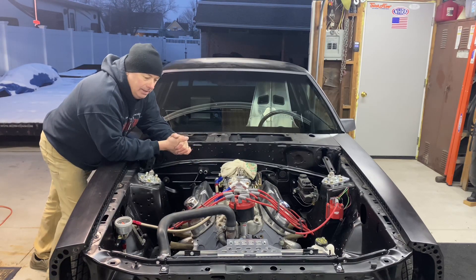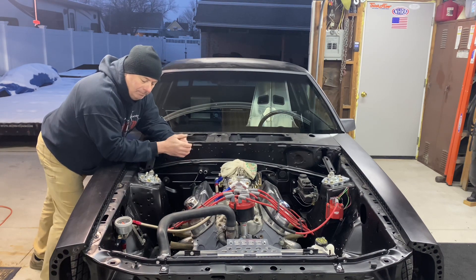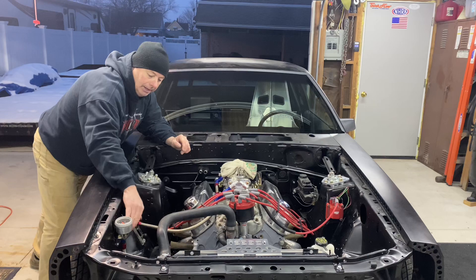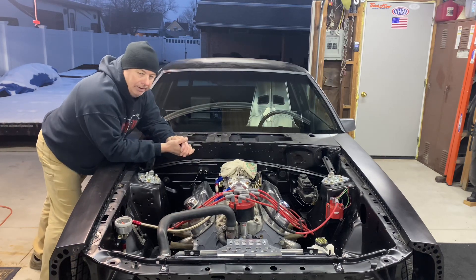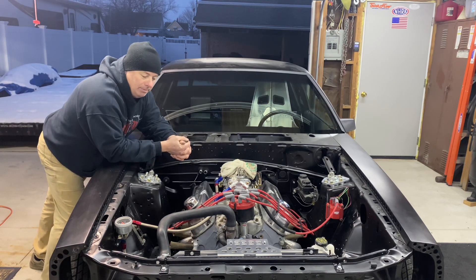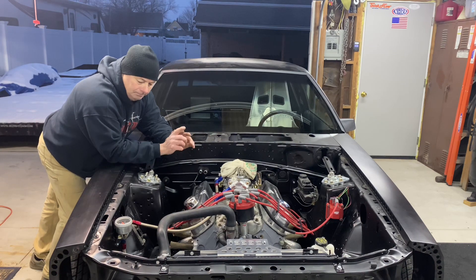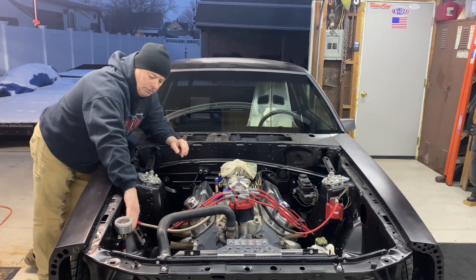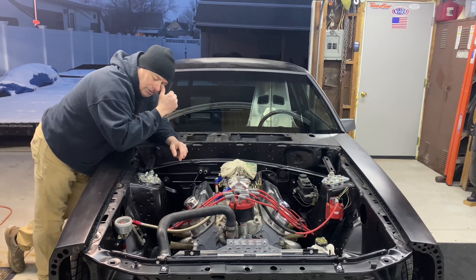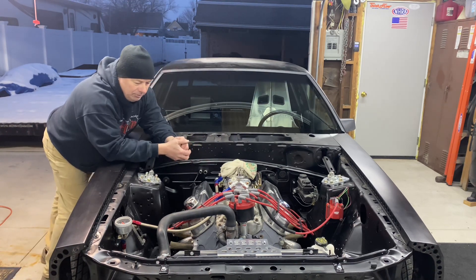Today's update: the fuel system is back on the car 100% complete. Before I hooked the feed line from the fuel pump up to my regulator, I went ahead and flushed it out — ran about four gallons of fuel through it, just in case any little critters tried to crawl up inside. Everything flushed out really nice and clean, so no drama there. I went ahead and hooked the feed line up to the regulator and the supply line from the regulator up to the carburetor, and filled the carburetor with fuel — no real drama there.